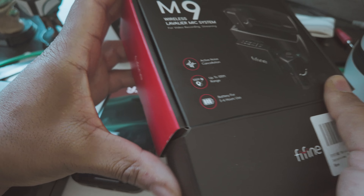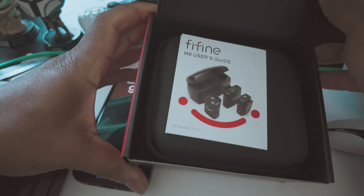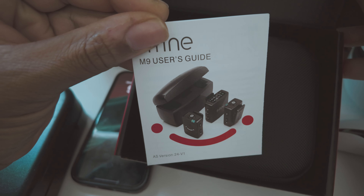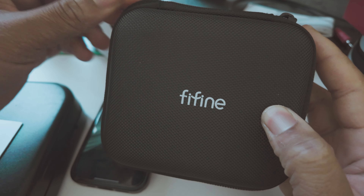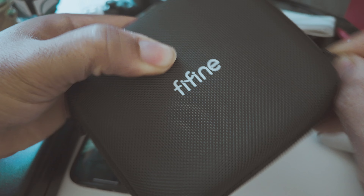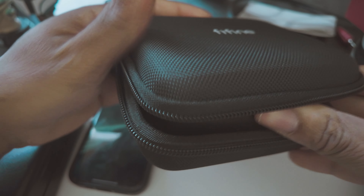Let's get into it and see what we got here. Got a little user manual, user guide — that's all. Got the little carrying case, let's open this up and see what we got in here.